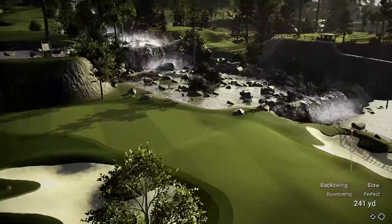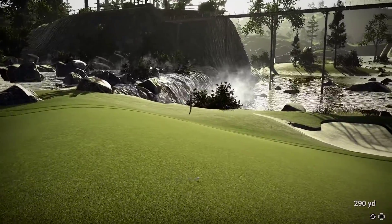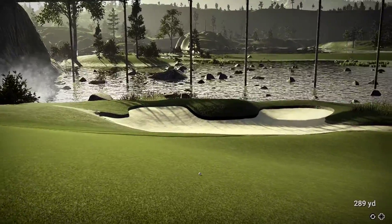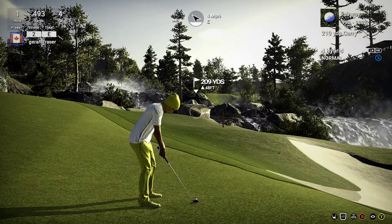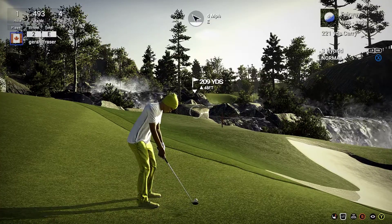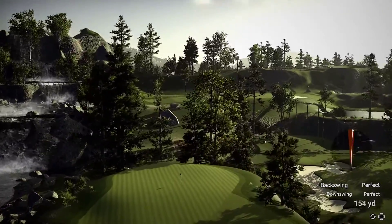This one's looking good. Looking at a 210 or so yard shot here. We're heading for the green.